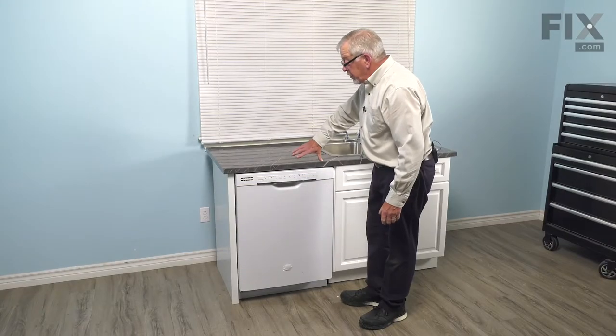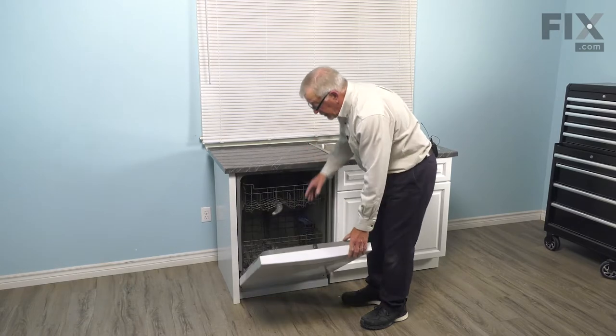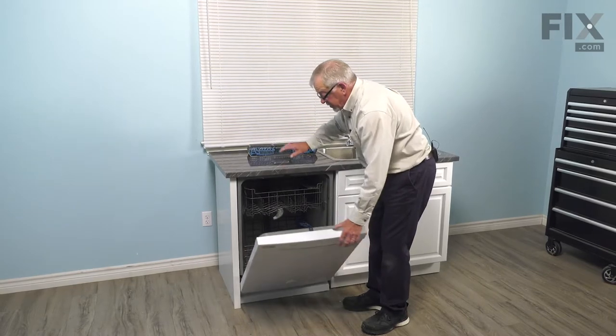Before we remove the dishwasher from the cabinets, the first thing we should do is open the door and remove the cutlery basket from the inner door. Just set that aside.